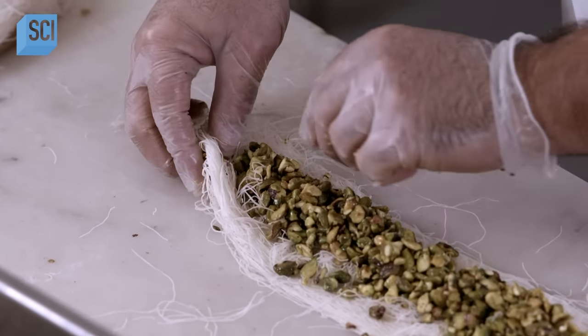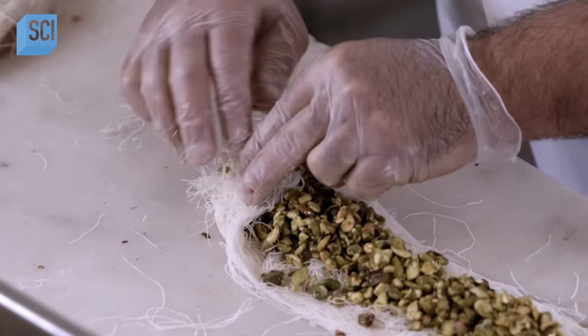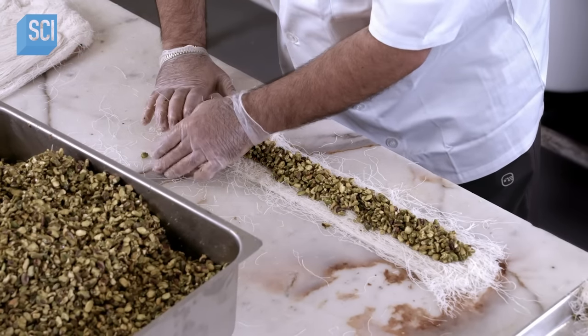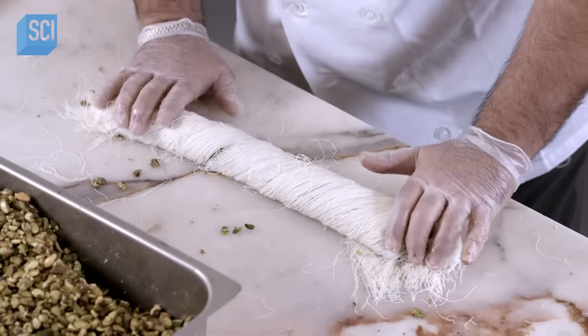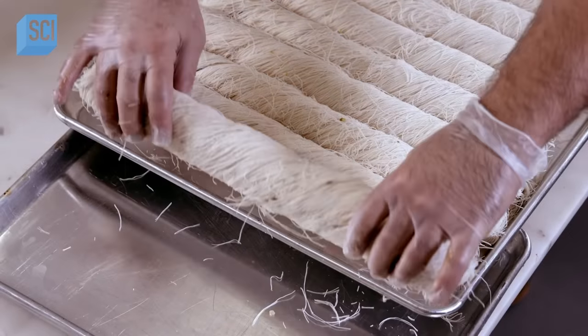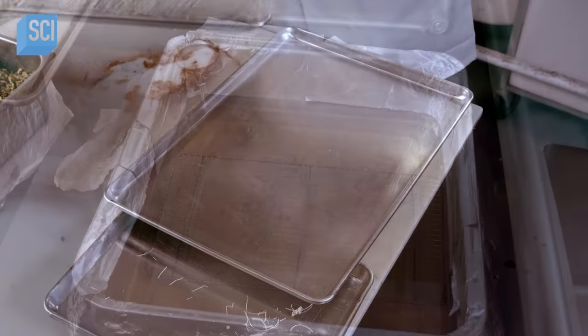He folds the end closed and rolls the dough at an angle down the length of the Burma, tightly encasing the filling as he goes. At the end, he folds the opposite end closed. It takes a Burma chef months to perfect this technique. He places it on a tray to air dry for 24 hours to ensure the dough maintains its rolled shape.